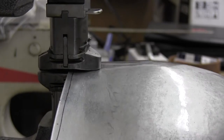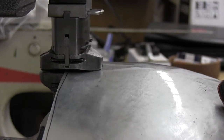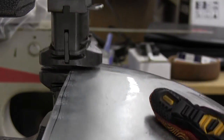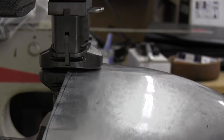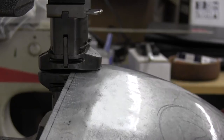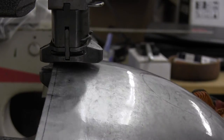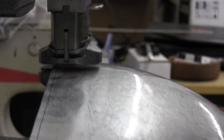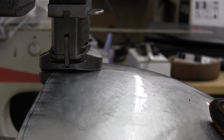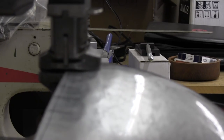I move back and forth on the panel in order to taper the shrink. By tapering the shrink, I match the contour that I need more accurately. I'll go over this with the air hammer again, but the polished finish that you see is just from the air hammer.